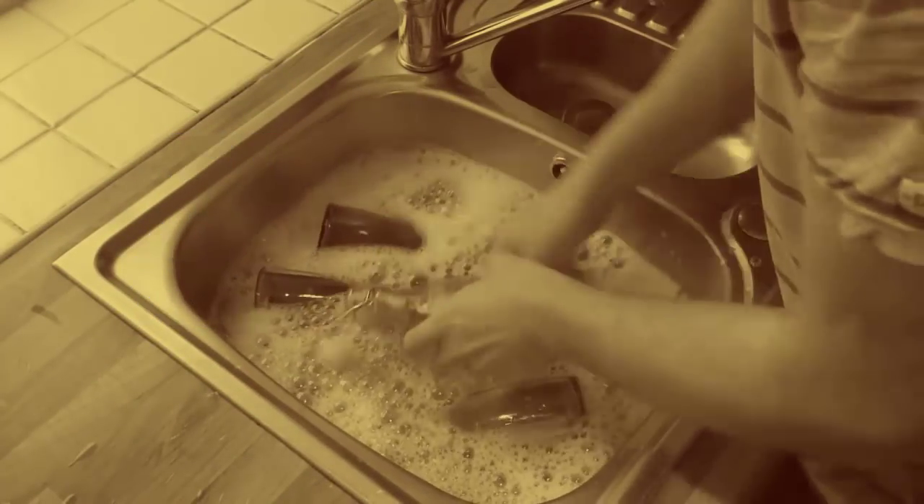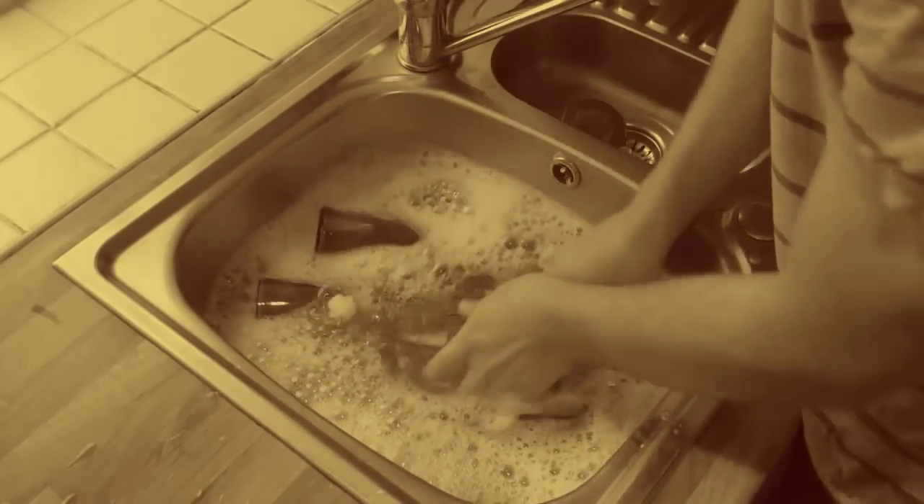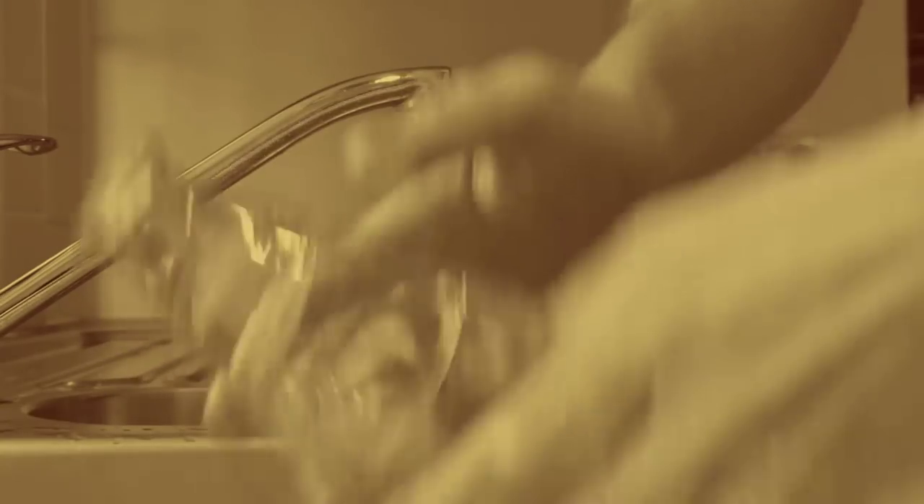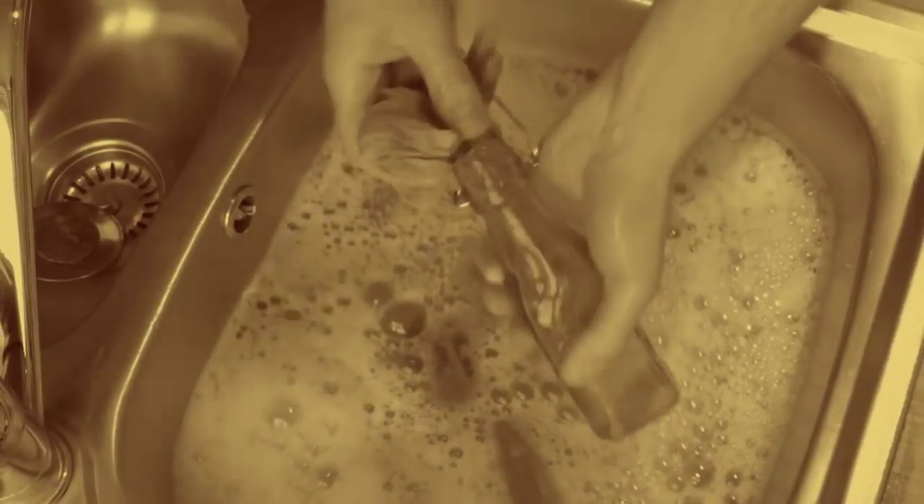First, a safety announcement. You do need to be careful when bottling or canning produce that you're not trapping nasty bacteria. Preserving in vinegars, rather than oil, helps to keep the contents acidic. But to avoid problems, it is still necessary to thoroughly sterilise bottles before use.